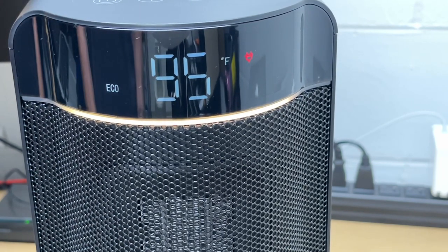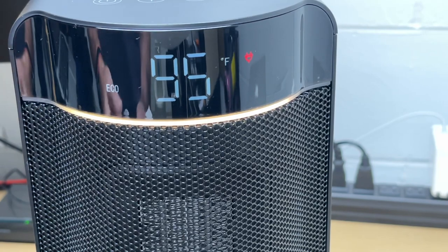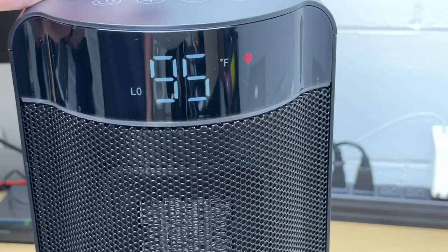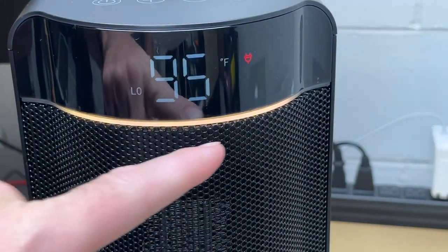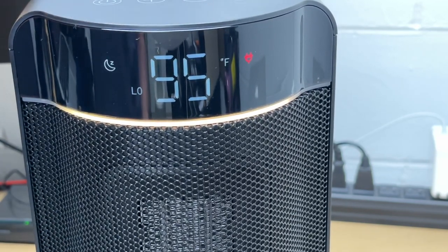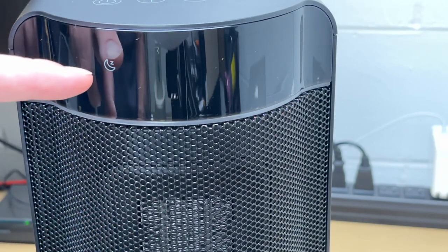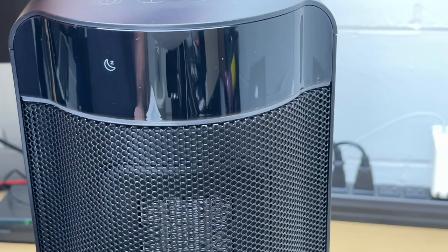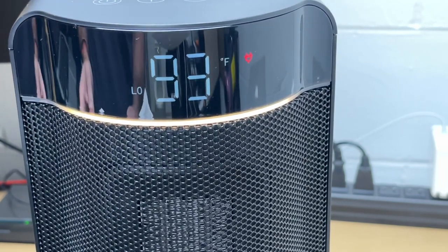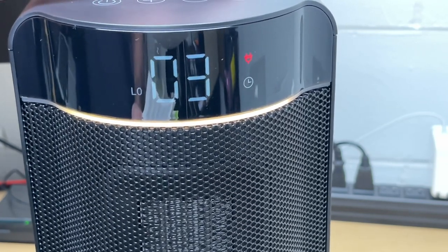I'll hit ECO mode — what ECO mode does is adjust the temperature to high or low depending on the need for heat. Next I'll hit the light bulb button, which turns off the night light — there's a little strip of light that can act as a night light. Then I'll hit the sleep button, which puts it into sleep mode. The display turns off and you just see the little moon icon, and the beeps will go away — so if I press plus or minus it will not beep.